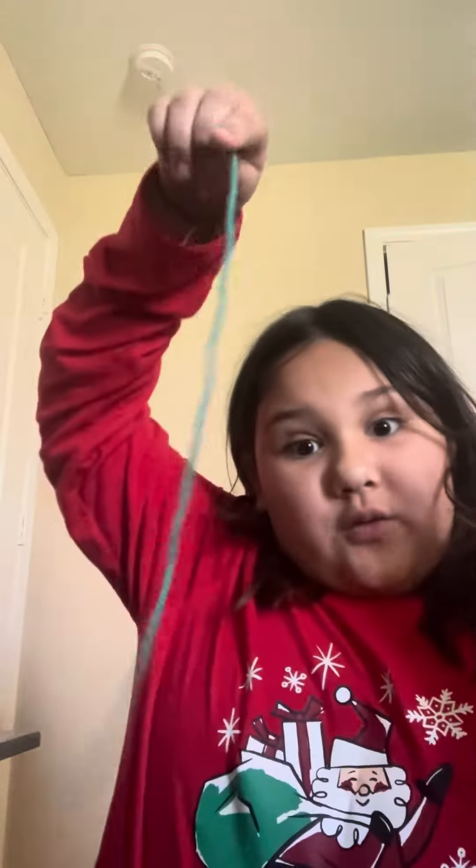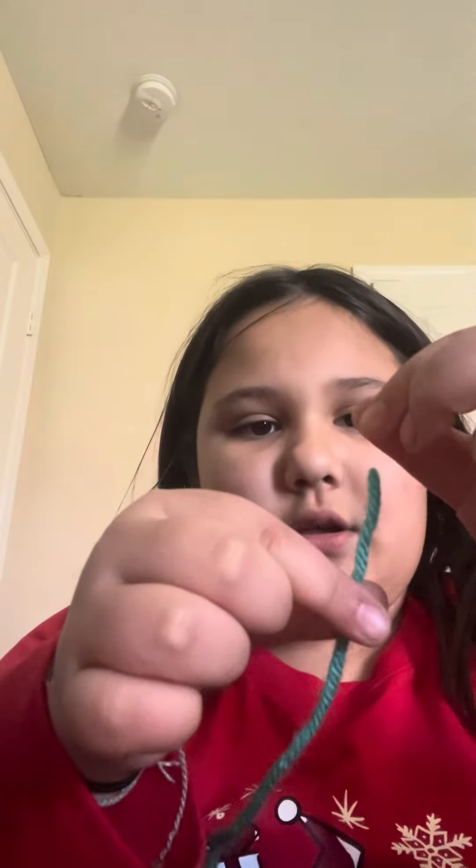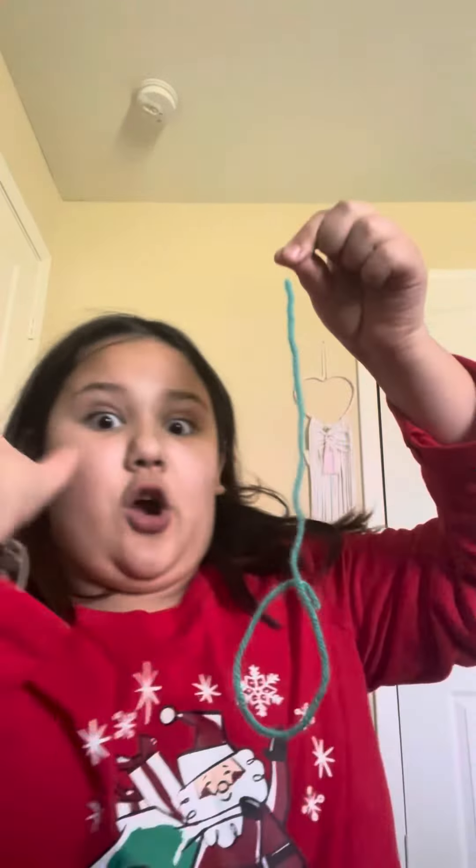Hey guys, welcome back to my YouTube channel! So I'm gonna be turning this one piece of string — I'll hold it right up so you know it's one piece of string. It's not ended. And I will turn it into three pieces of string, even though this is one piece of string.